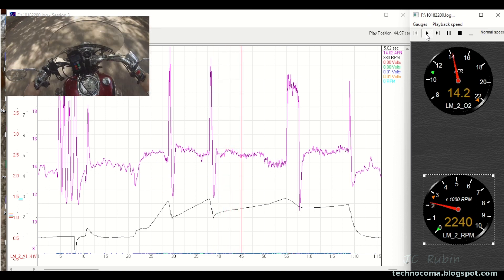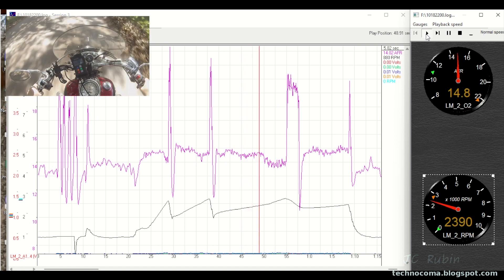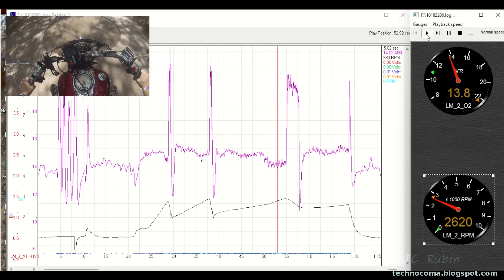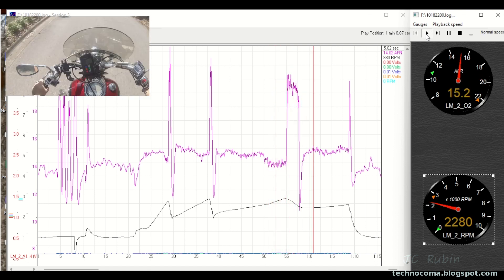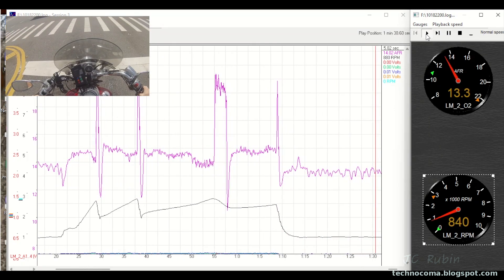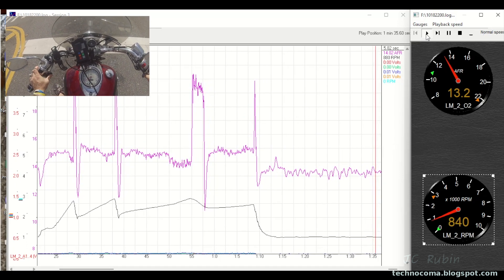That's going to definitely get higher on the next run, but I'm going to roll with this and see what we get, because I know that is not really going to influence the wide-open throttle to any measurable extent. Also notice that the RPMs are sitting around 840 to 850 at that mixture.